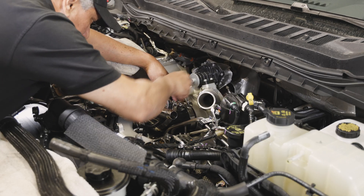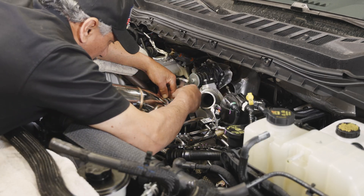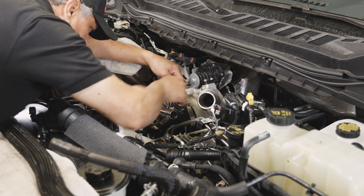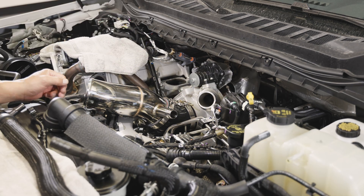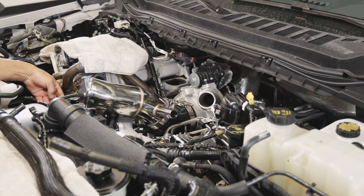Step 4: Adjust the elbow coupler to fit properly, then tighten both elbow coupler clamps. Step 5: Torque the two turbo inlet M8 bolts to 16 pound-feet.